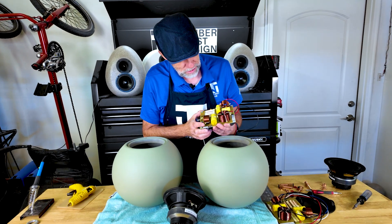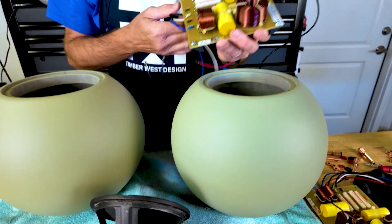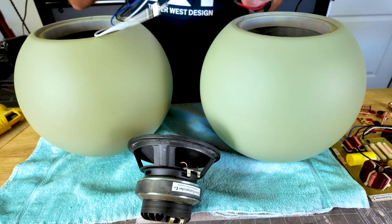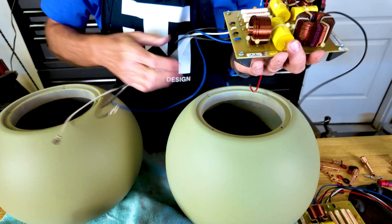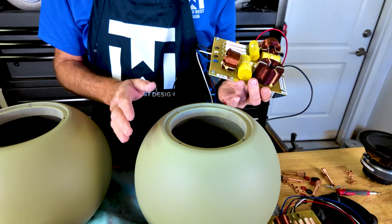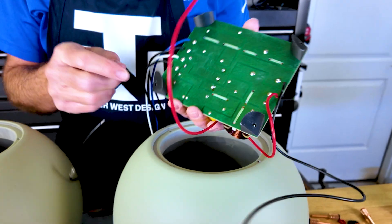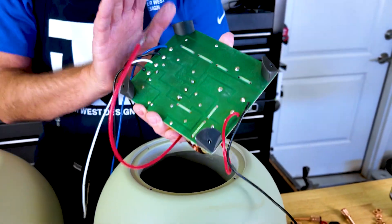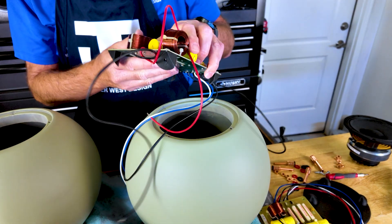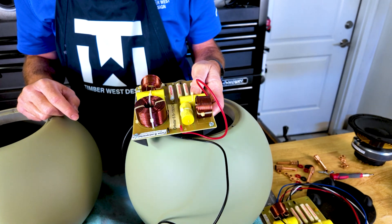Here's the crossover that Shad wanted to use — he designed and built this. The driver is a coaxial driver, so I've got four outputs from this crossover — two inputs, four outputs. Now here's the problem: how do I put a flat crossover into a round vessel? What I came up with is I printed these little legs that follow the inside curve, hot glue these into position, and that way you can unscrew the screws and access it later if needed.